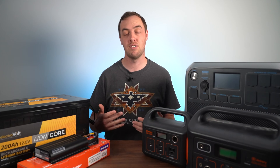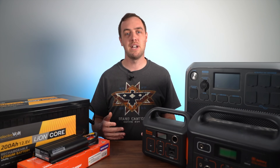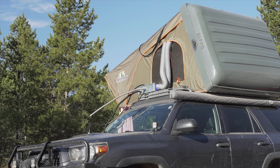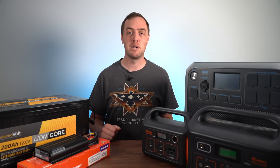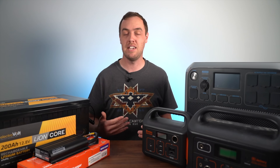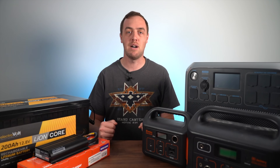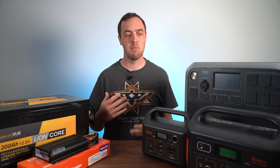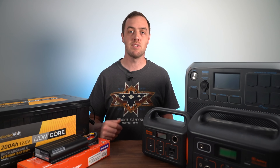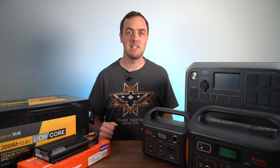I'd actually recommend going closer to 500 watt hours for a fridge, especially if you're going to be in hot conditions and putting drinks in the fridge to cool down, because that really draws the power. 500 watt hours is also enough to run a diesel heater or a propane heater overnight, and you can plug the fridge in too — because when it's cold enough to run the heater, your fridge isn't going to be drawing much power. All the numbers I've given you are the high ends of what I've found I've needed.